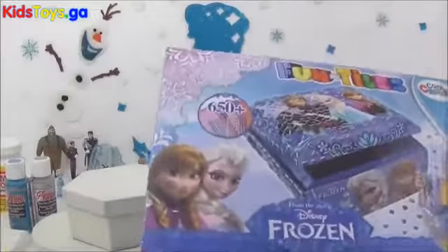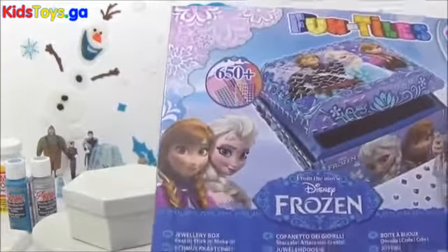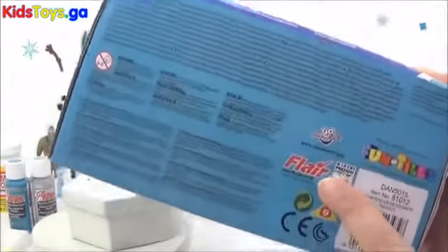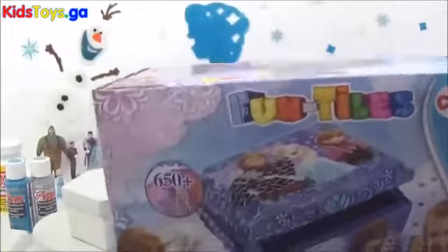And I have this Cool Create Fun Tiles jewellery box, which I will be putting together. This was sent to me by Flair — thank you so much — so I will be doing this as well.